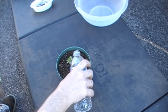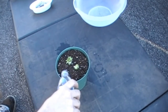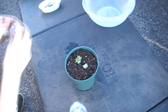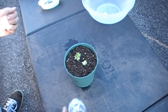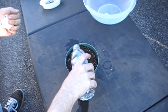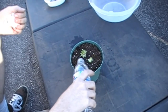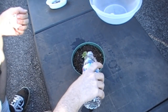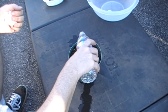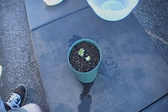I'm going to water this really good. You can hear the neighbors' dogs just going crazy over there, but nothing unusual. We're just gonna water this pretty good and give these time, keep an eye on them, and see what happens.